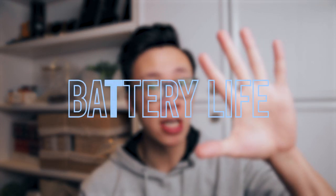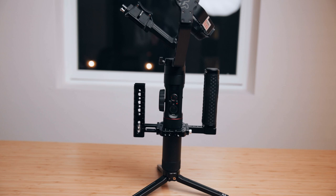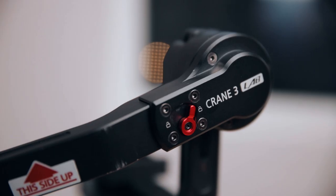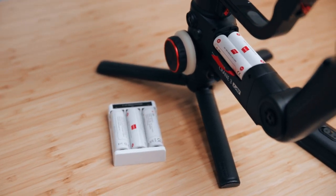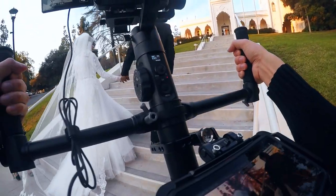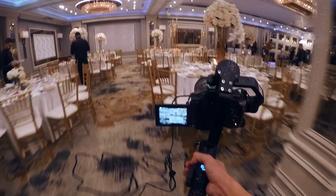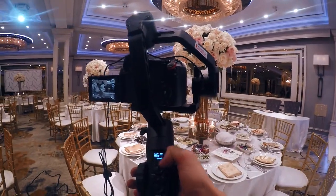Now moving on to number five — battery life. From my experience, the Crane 2 has better battery life, largely because the Crane 3's motors have to work much harder. When shooting weddings, the Crane 3 typically lasts about six hours before I have to swap out batteries. On the Crane 2, I can easily get about eight hours before switching batteries, which pretty much lasts all day. So if you're shooting for longer periods of time, the Crane 2's battery life is definitely worth considering.